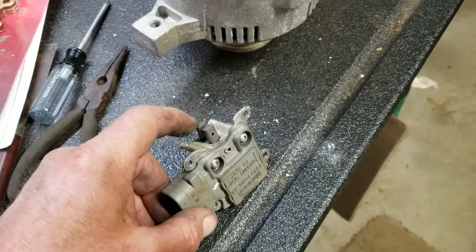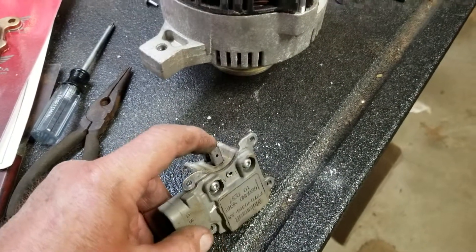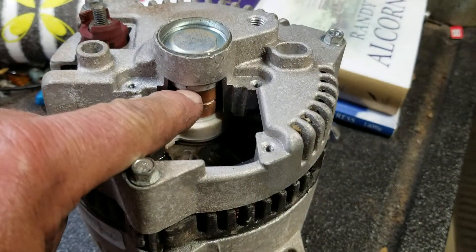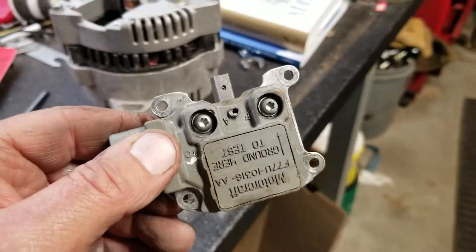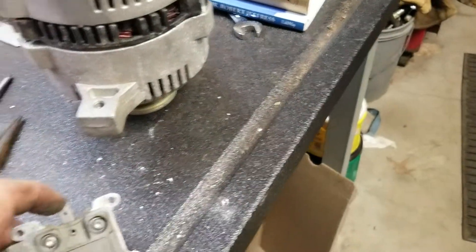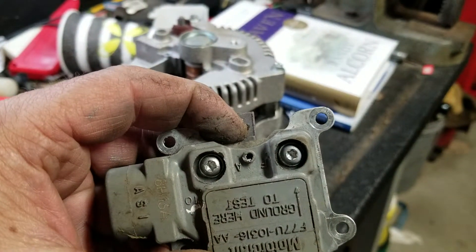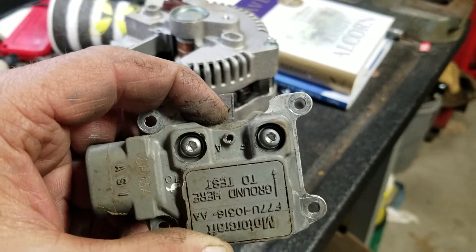See these brushes right there? There's one there and one there. There's where the brushes are. They are supposed to rub, make contact with those two rings right there. When I pulled this off, those brushes were way back up like this and they wouldn't come out. They weren't rubbing on that thing — it wasn't charging because of that.